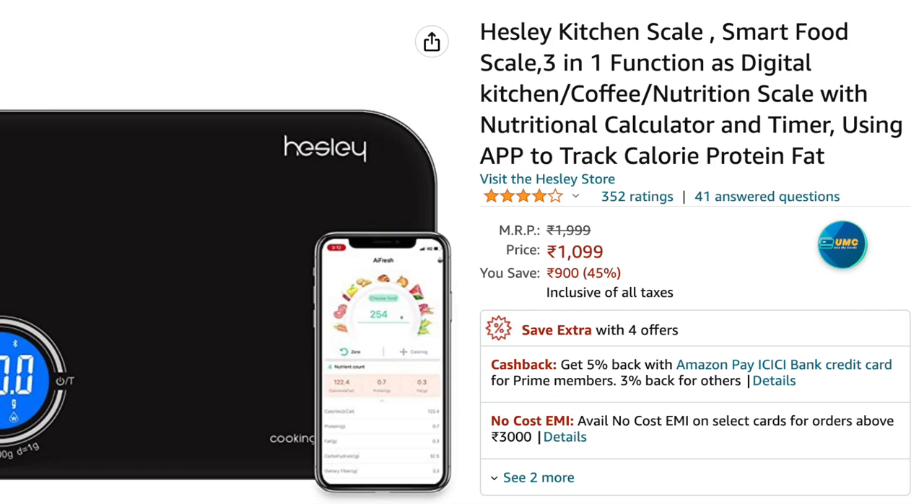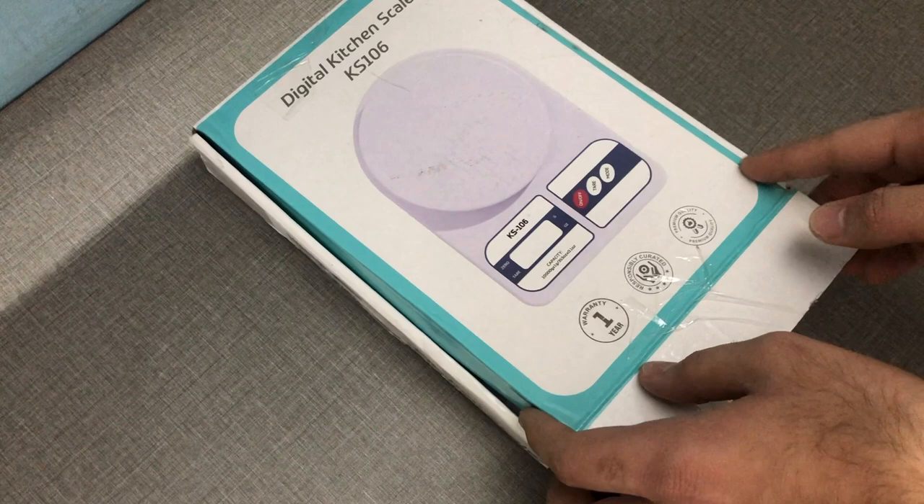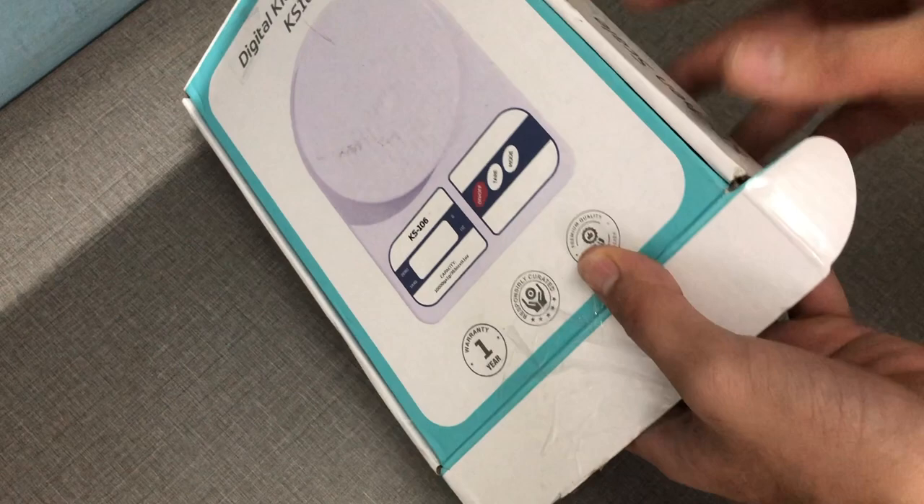I actually love the Hesley weighing scale — I have a Hesley weight scale and we have a video on the same, it's amazing. I was looking for the Hesley kitchen weighing scale which has an app giving you a full breakdown of carbs, protein, and everything. It takes data from the internet, measures and syncs, and gives you a clear idea of what you're consuming.